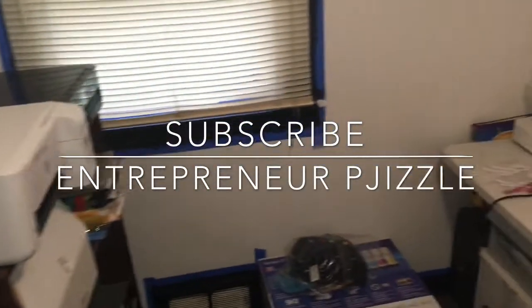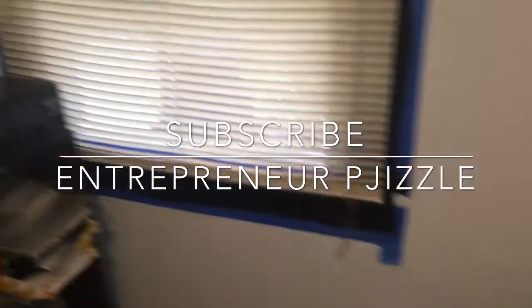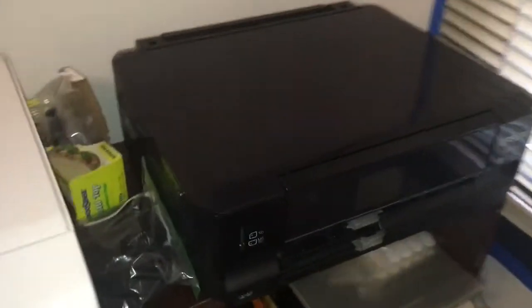All right YouTube, so today what I'm gonna do is show y'all the machines I have, because people always ask me what machines I have and what I'm using.